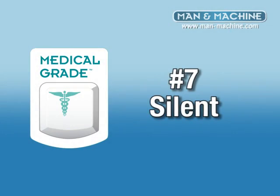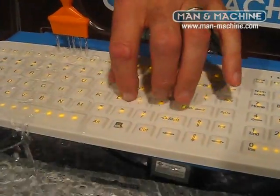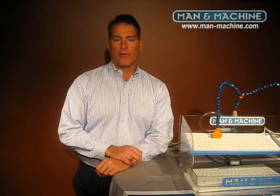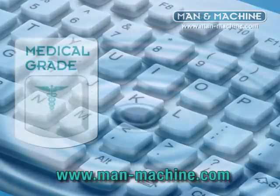Number seven, silence. Medical grade keyboards need to be silent so as not to disturb the patients or the medical staff. Only one company meets all seven requirements for a medical grade keyboard — that company is Man and Machine and a really cool keyboard.